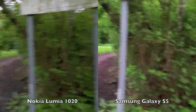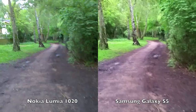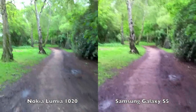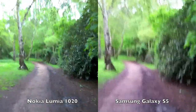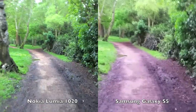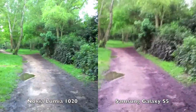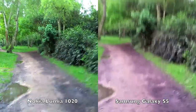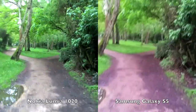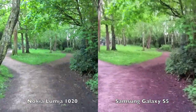Trying out the walking test for stabilisation, holding the rig as close to the centre of the two cameras as possible to make the fairest test possible. The 1020's OIS isn't as effective as the more miniaturised version on the 920, 925, and the 1520, but it should work better than the software stabilisation on the Galaxy S5 — see what you think.